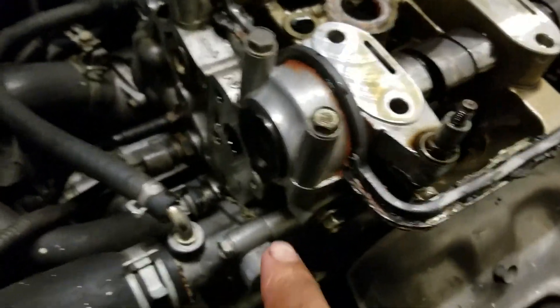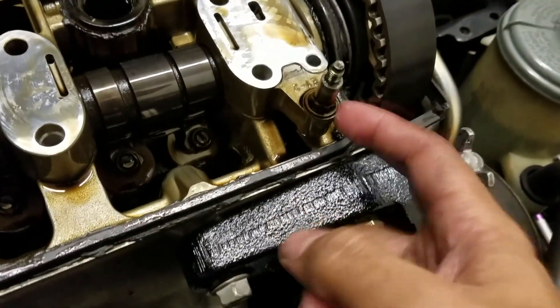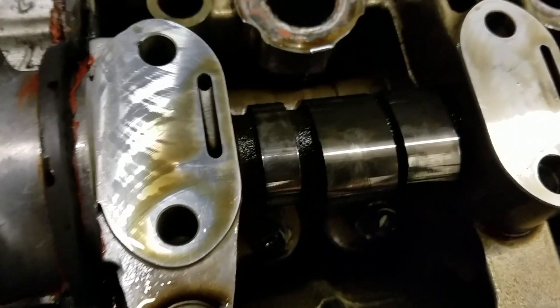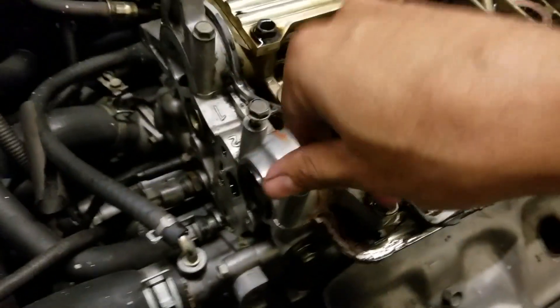From here it's just these two tens and then the cam seal pops right up and you take the seal off. I'm going to clean it, put some silicone, and slap this thing back together because I don't really want to be doing this right now. I'm going to look at this journal right here - it'd be cool to see the journals and how everything looks. So far it doesn't look like a lot of wear, but for almost 200,000 miles, what do you expect?